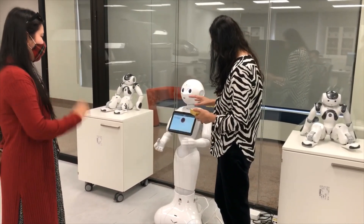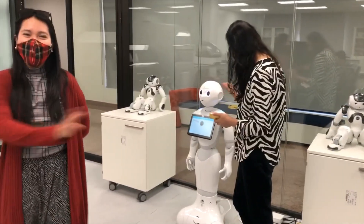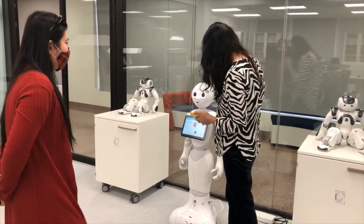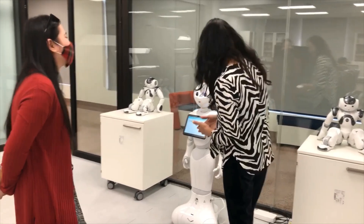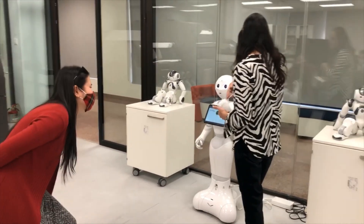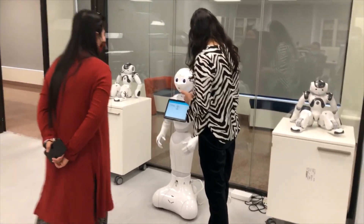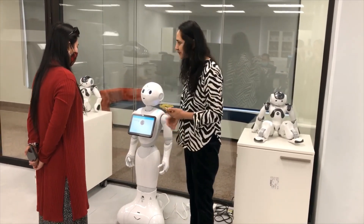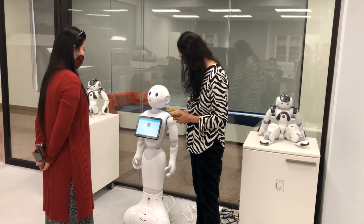Are you going? Bye, Pepper. Pepper, do you know salt? Salt on pepper? No?